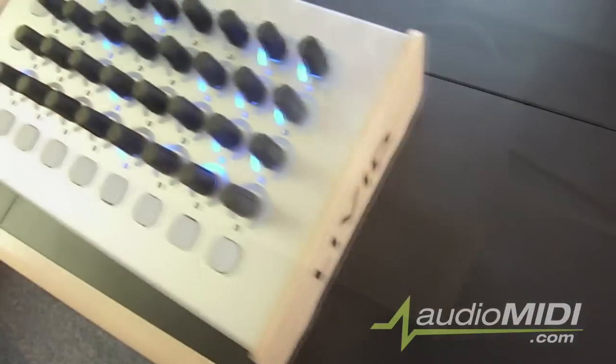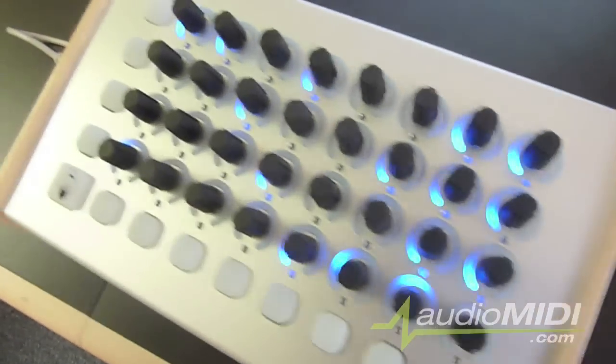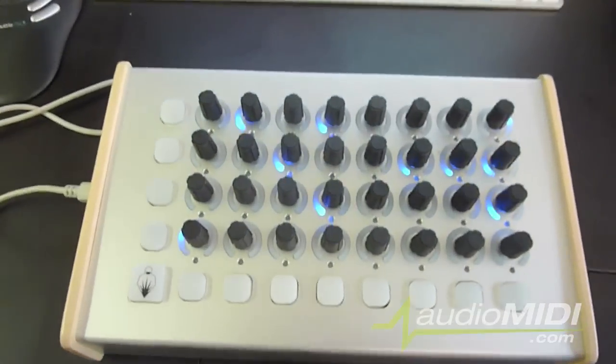It serves as a nice contrast to the modern metallic body and super bright LEDs. And at only 2 pounds, it still feels extremely solid.